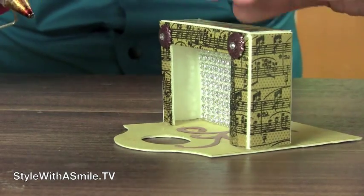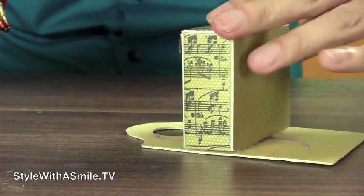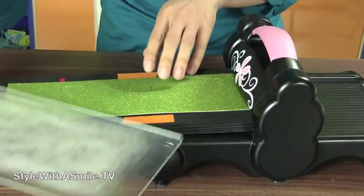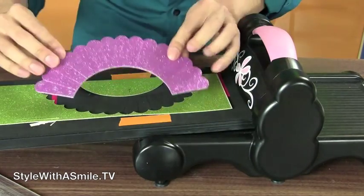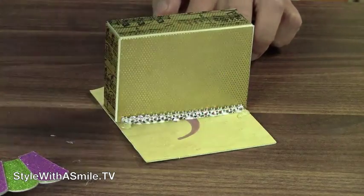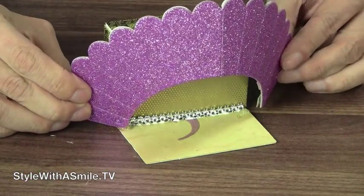Then I hot glue the proscenium onto the stage and press it on tight. I wanted to add more opulence to this theater, so I added this clamshell. Doesn't it look like the Hollywood Bowl clamshell? It's actually made from the Sizzix Cupcake Wrapper die, also designed by Eileen Hull. I put a dab of hot glue on the stage behind the back corner of the proscenium and rested the bottom corners of this cupcake wrapper onto the stage.